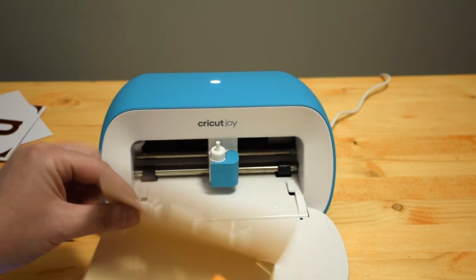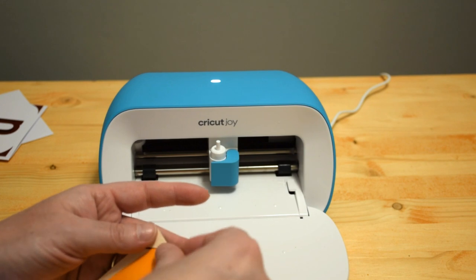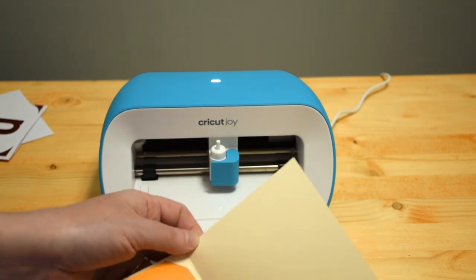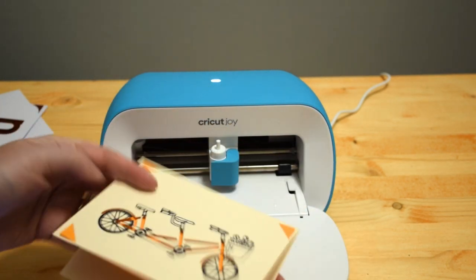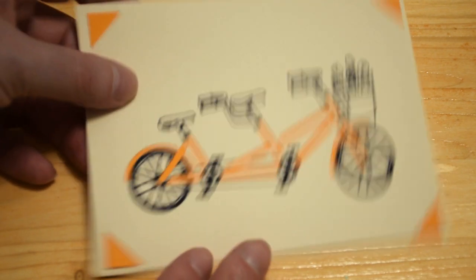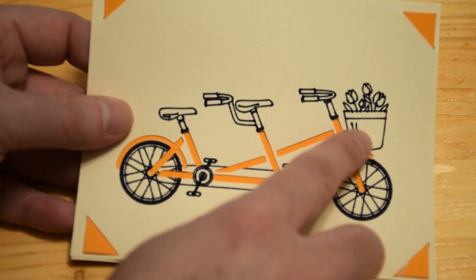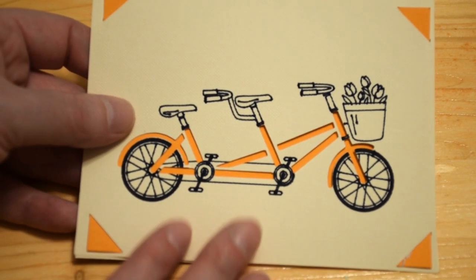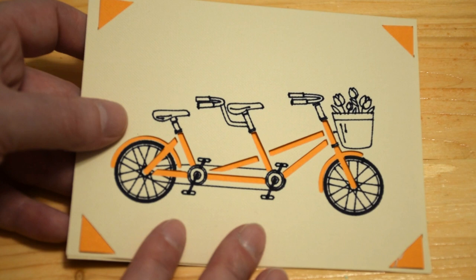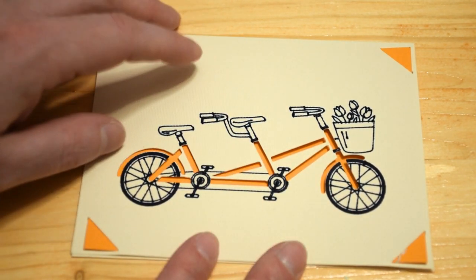That's what it looks like without the insert — we're going to go ahead and put the insert in. It's fun because you can really customize it depending on what colors you like and what would look good. That's what the inside of the card will look like, and that is the outside of the card — very cute, it turned out super cute. Here's a close-up so you can see all the detail, because that's the part I love about these machines — they can draw and write for you.